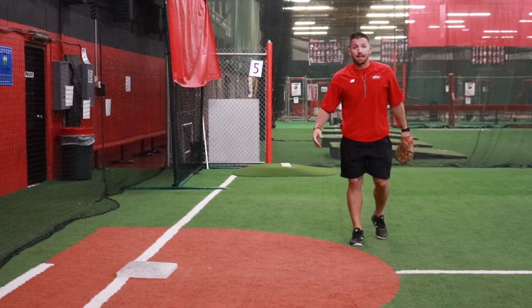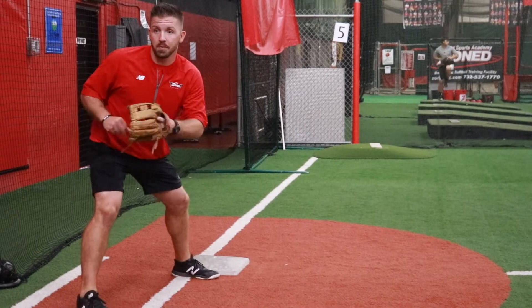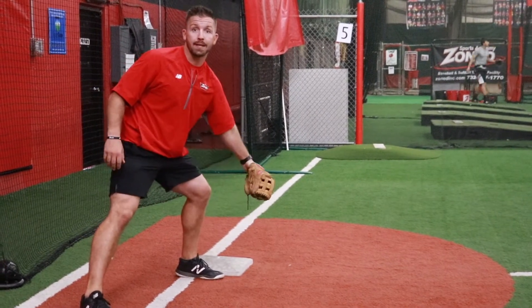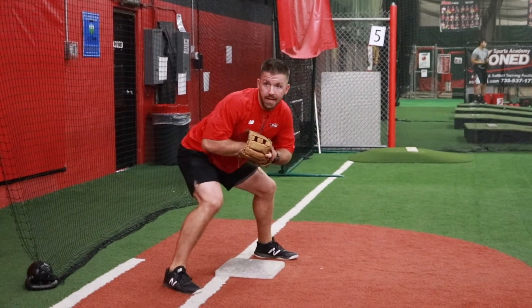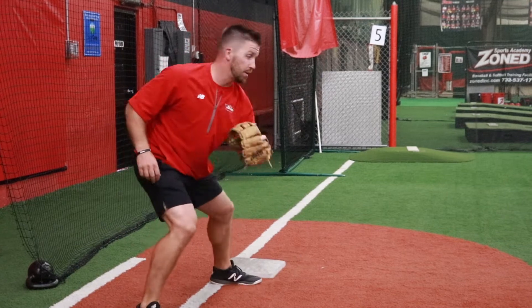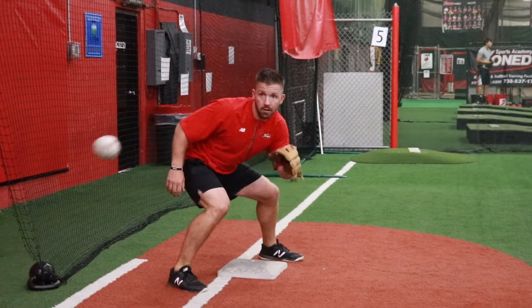So basically, once he gets to the base, we want to straddle the bag. The reason we straddle the bag and we don't start in front is because if Duke throws me the ball and I catch it out here, that's going to take a long time for me to go back and make that tag. The ball is going to travel faster than your glove will. So we get to the bag as quick as we can, we straddle it, we take that throw, and then we want to think down and up as quick as we can. We don't want to be catching the ball out here and reaching, and we definitely don't want to be back here. Don't worry about the runner — get to the base as quick as you can, straddle, down and up, and show it to the umpire.